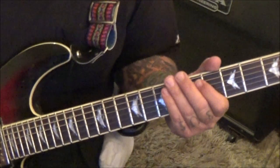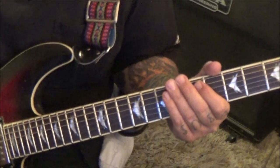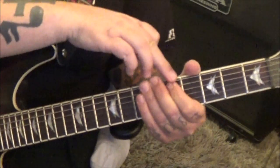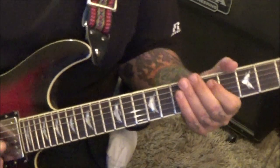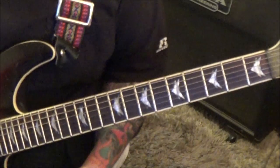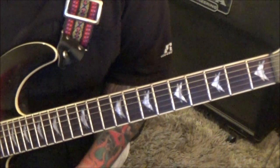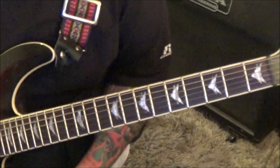At 3:15 you'll have a whammy bar dive on the open A string. After the Section 1D repeat at the two-minute timestamp, just take your finger, pull it off to open, and dive bomb it. Then Section 1A four times and it ends.